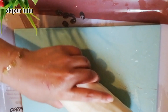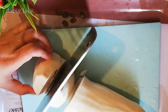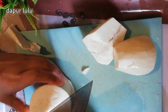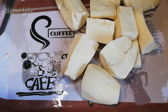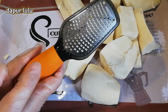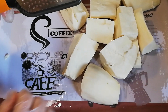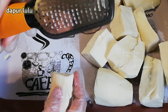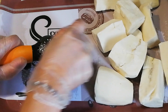Sekarang akan aku potong-potong, aku potong kecil-kecil. Karena parudannya itu kecil banget ya teman-teman. Ini sebenarnya parut untuk bawang putih atau keju, tapi disini aku pakai untuk parut singkong ya teman-teman. Karena aku nggak punya parudan, jadi pakai ini. Ini bisa banget karena tajam banget.